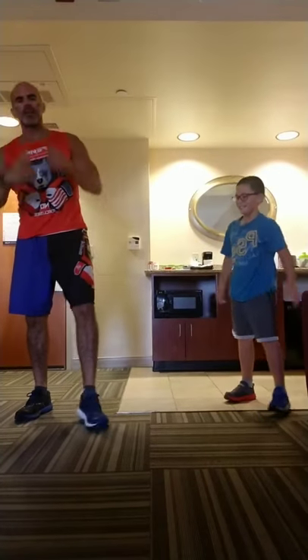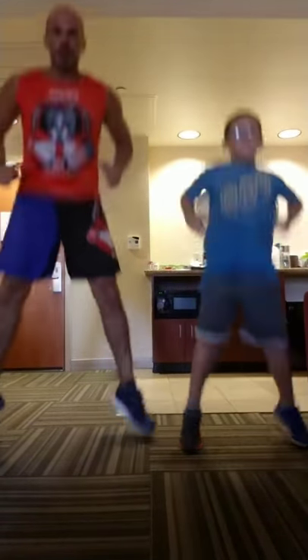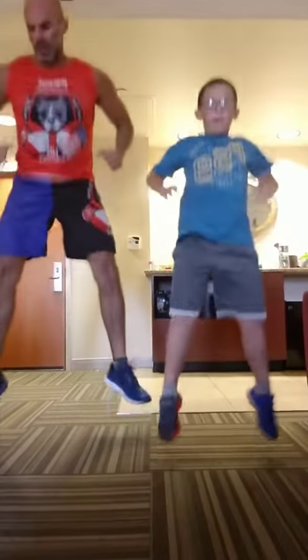Right away to squat jumps. Same technique as the squat, except you're jumping up. Full deep squat. 10.